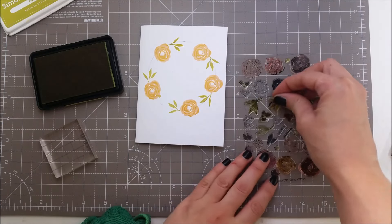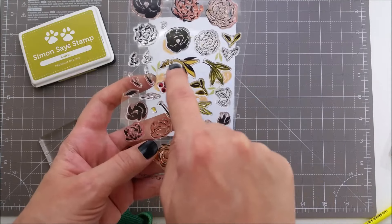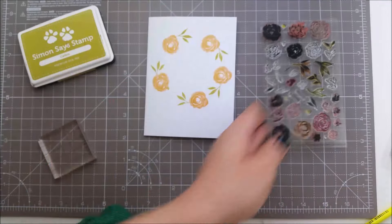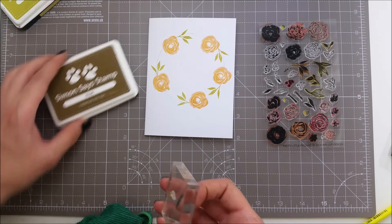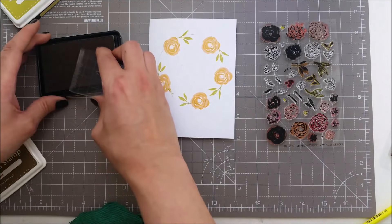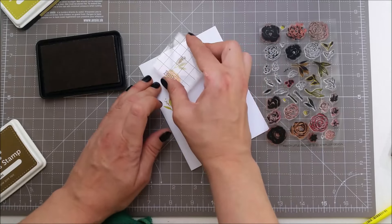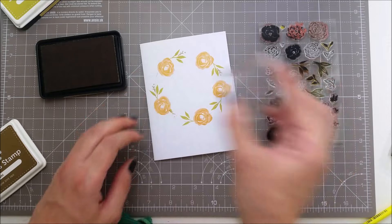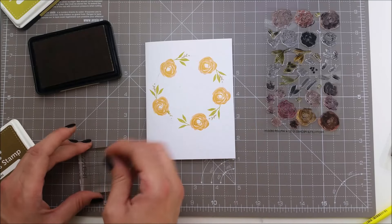Now I'm going to be stamping some of the berries that are in the set. They have several layering stems but I will be using only the stamp for the stem and the solid berries, just because I don't have that many inks. For the stem I am using khaki from Simon. Even if this one is oriented the other way, I will try to balance everything while I'm continuing stamping.